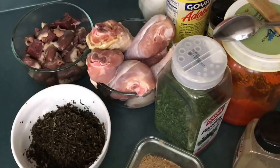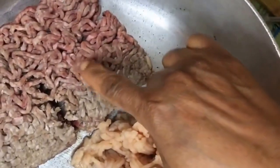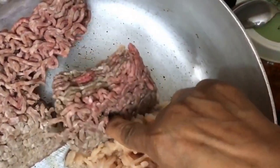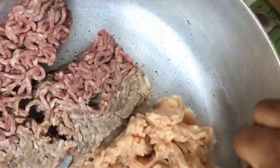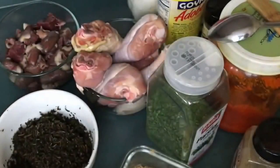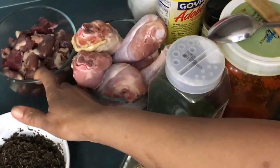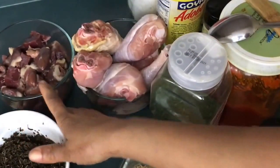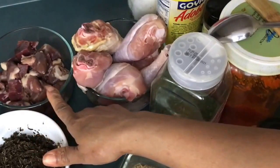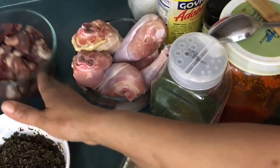These are my ingredients. I'm using minced meat — minced beef and minced chicken. I'm also adding organ meats: beef heart and chicken heart.